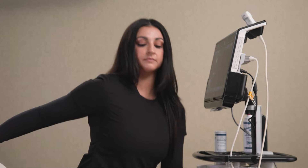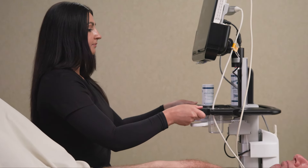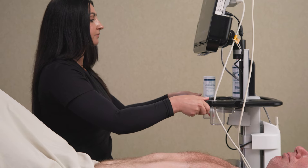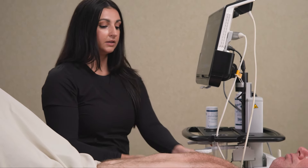First, you want to sit next to your patient on their right side. Bring the ultrasound system close enough to you so that you do not have to stretch or reach. Lower the system so that the screen is at eye level to prevent any neck strain.